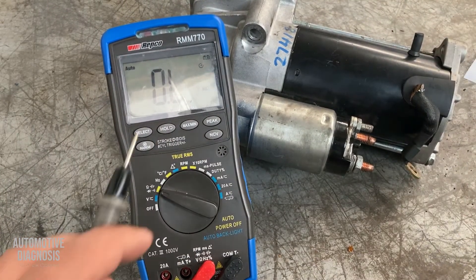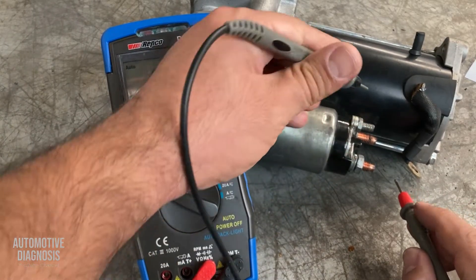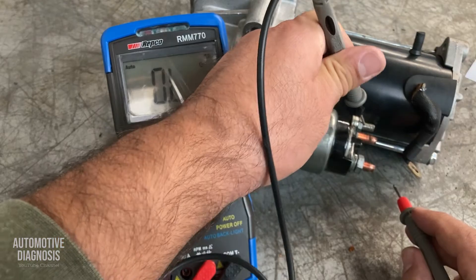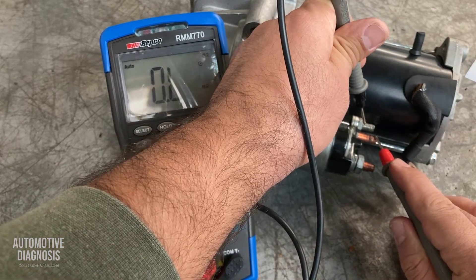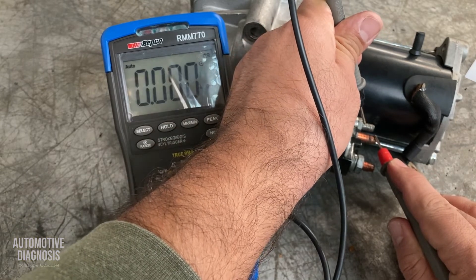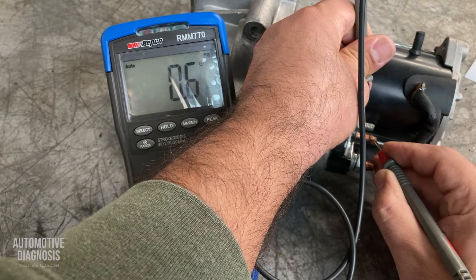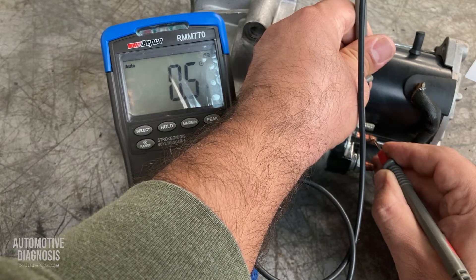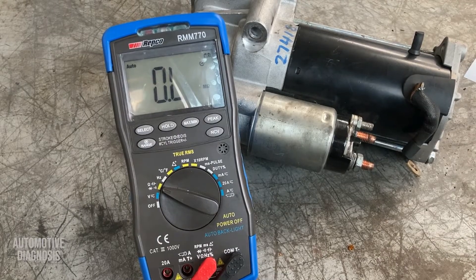So measuring between the S terminal and the M terminal gives the resistance value for the pulling winding. The same interpretation applies: if you get zero resistance the winding is shorted; if you get very high or infinite resistance there is an open circuit in the winding.